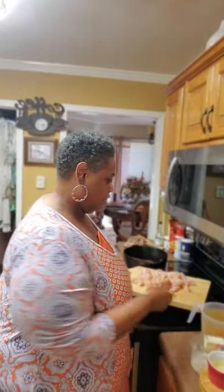Hey y'all, it's Tracy with Mama's Comfort Cookin' and today I'm going to show you how to make a homemade chicken pot pie. First I want to show you the ingredients that I'm going to use today so that you will be prepared and you can go to the grocery store and get just what you need. Let's get started.